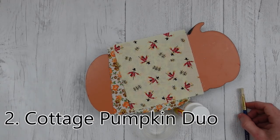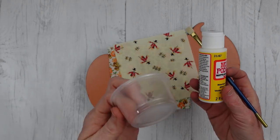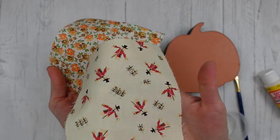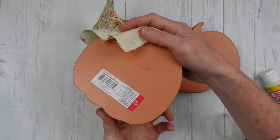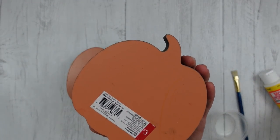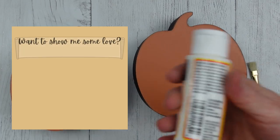Number two: Cottage Pumpkin Duo. I'm going to use my Mod Podge again, a little cup, and two little scraps of fabric in fall colors. Then I have two pumpkins that originally came from the Target Dollar Spot — mine were actually thrifted. They're little chunky pumpkins, but you can use whatever you find.